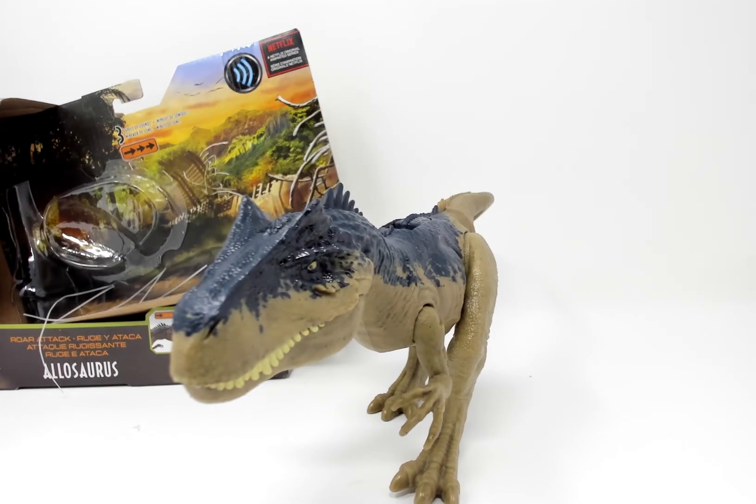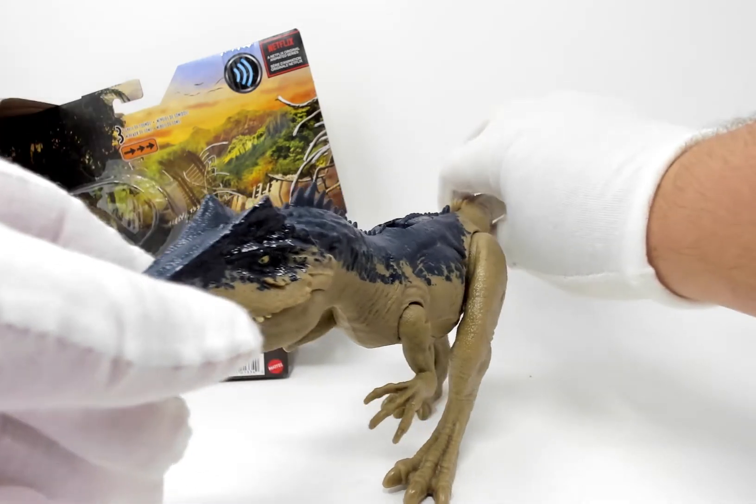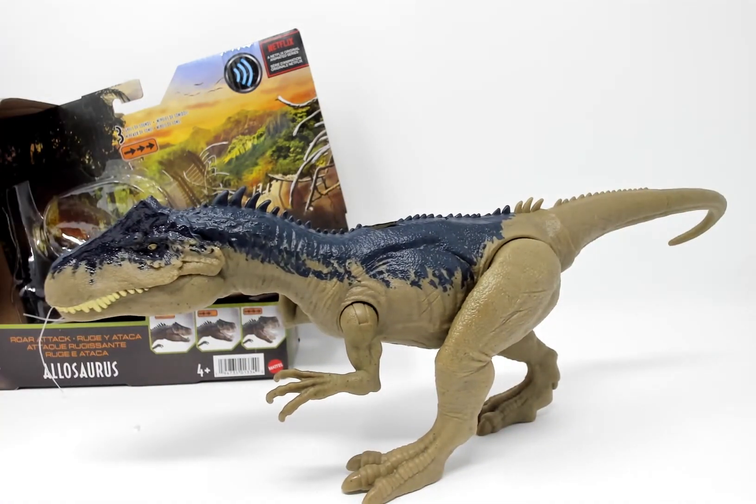And that's what's in today's box — the Jurassic World Camp Cretaceous Dino Escape Allosaurus. As always I'd like to thank you for watching. Please don't forget to like this video and subscribe to the channel so you won't miss out on my marathon of dinosaur figures in celebration of the release of Jurassic World Dominion.